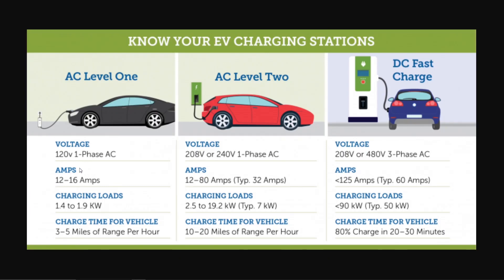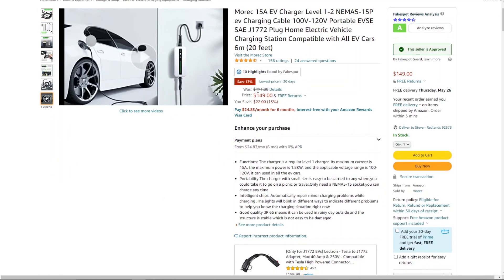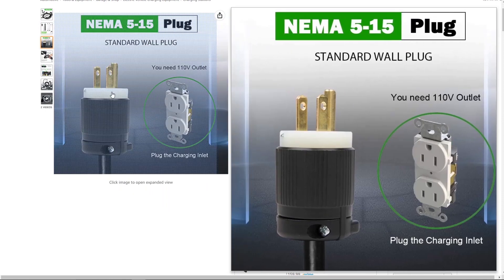When you buy an electric vehicle, they usually include a Level 1 EVSE — Electric Vehicle Supply Equipment. It's basically a charging cable that you plug into the wall, with a J1772 plug on the other end that plugs into your car. Most cars come with this, and I suspect Aptera will also come with it. You can also buy one from Amazon for about $149 — it has a standard plug on one end and the J1772 on the other.